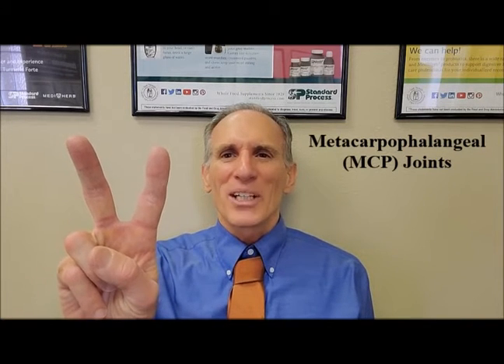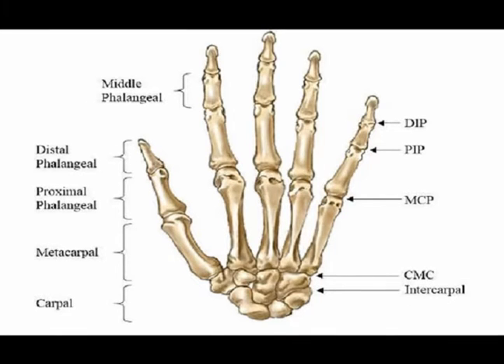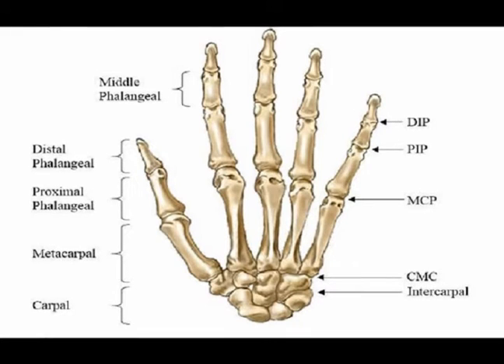Hello everyone and welcome to Two Minutes of Anatomy. I am Dr. Donald Nozello of Championship Chiropractic in Las Vegas, Nevada. The metacarpal phalangeal joints are often abbreviated to the MCPs. They are a transition between the palm and the fingers, specifically an articulation of the metacarpal head of the palm and the proximal phalanx of the finger.